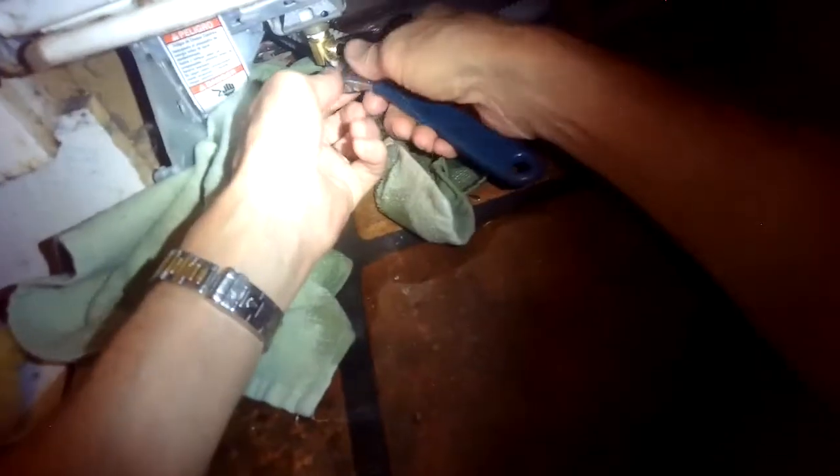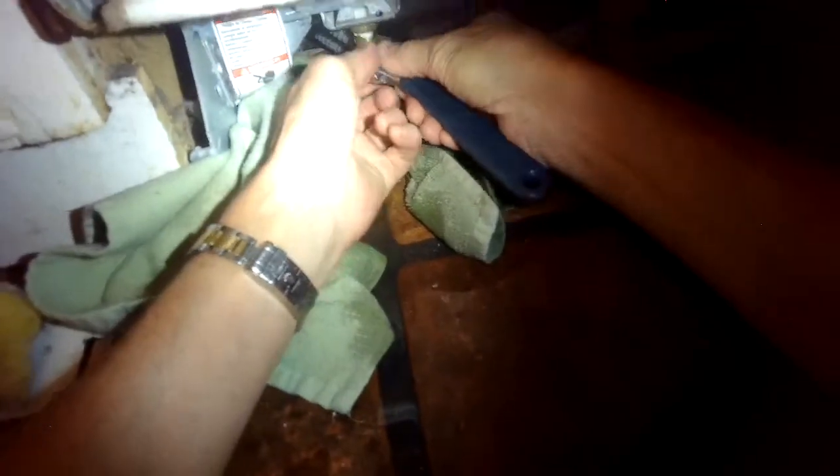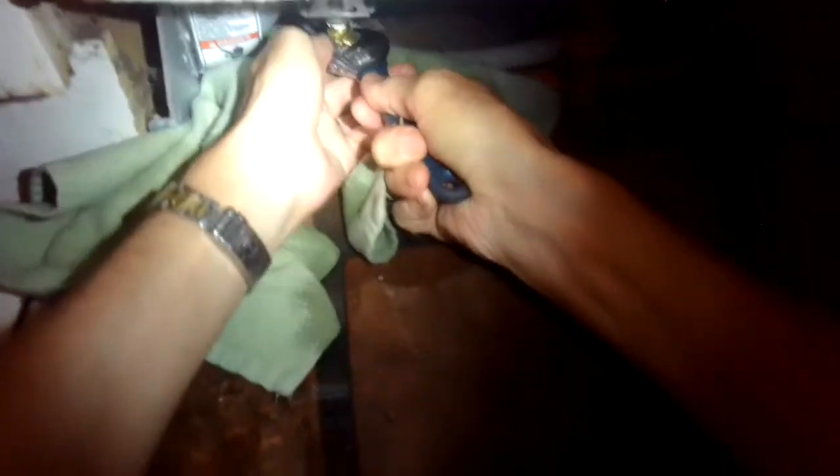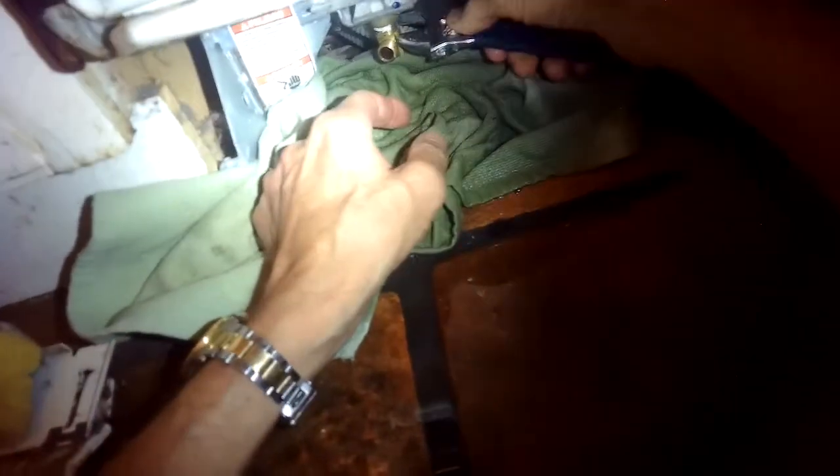I've got a crescent wrench I'm going to use to grab the brass elbow coming off the fill valve. I'm going to turn it to my left to loosen it and get it off the fill valve, because I'm going to reuse the same brass elbow on the new fill valve. I'll grab it with a pair of pliers and turn it a little further.